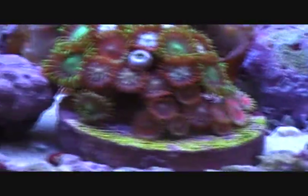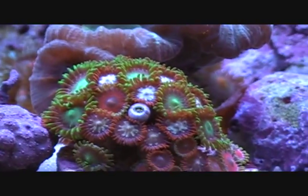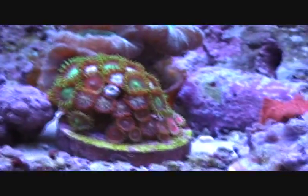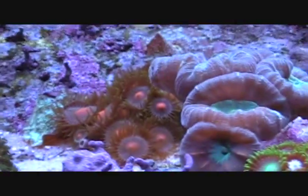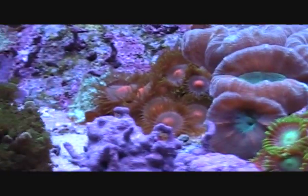My zoos again — for some reason I'm having trouble keeping zoanthids alive. I don't know why; they're just shriveling up and dying. Maybe it's the lights. But the new ones are in today, so maybe there'll be a difference. Those guys are starting to multiply more.